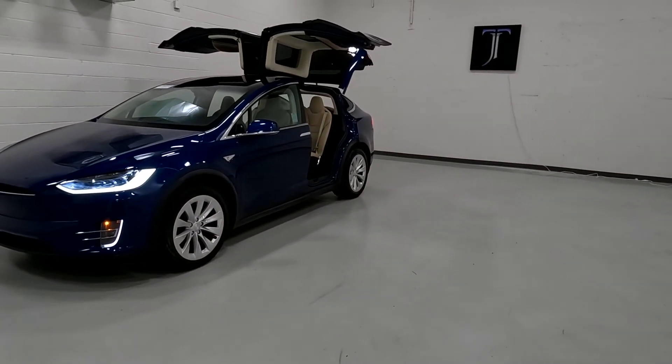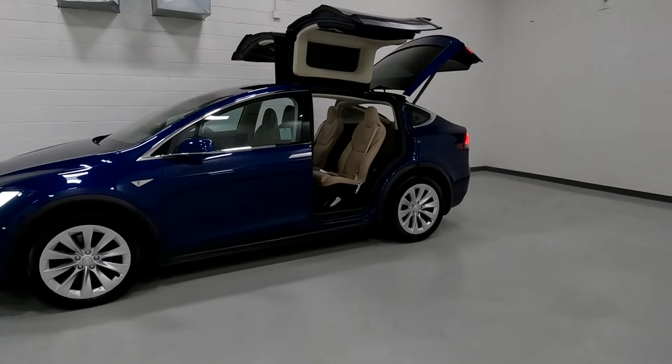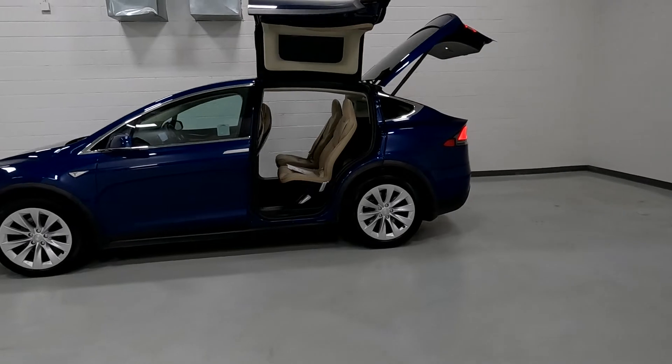If any of these LEDs appear to flicker at all, that is a refresh rate of the camera — they don't flicker to the human eye. It does have alloy wheels.